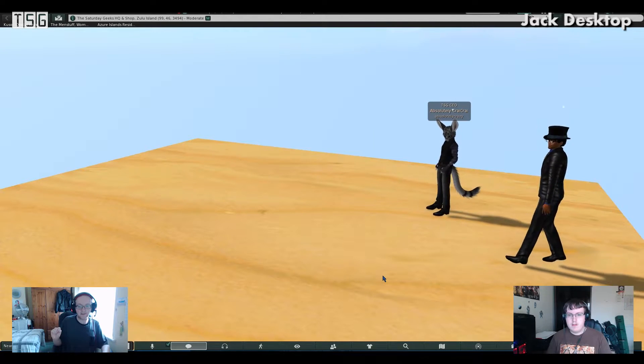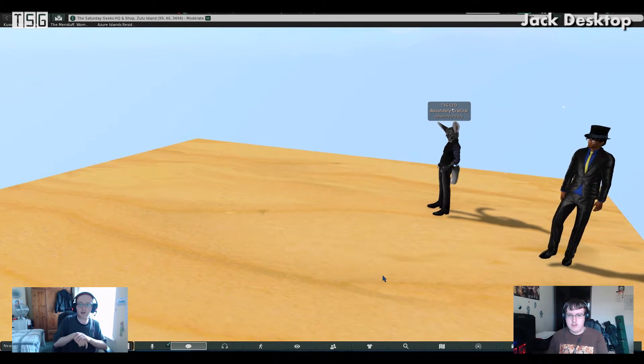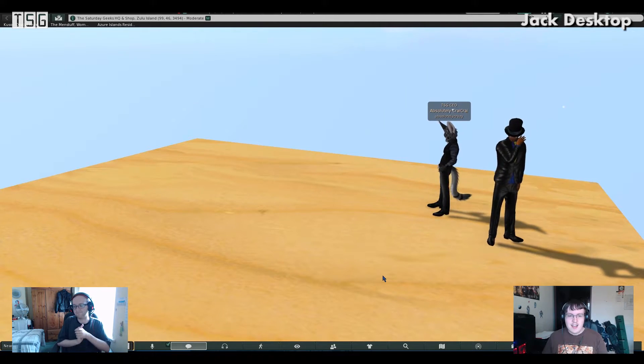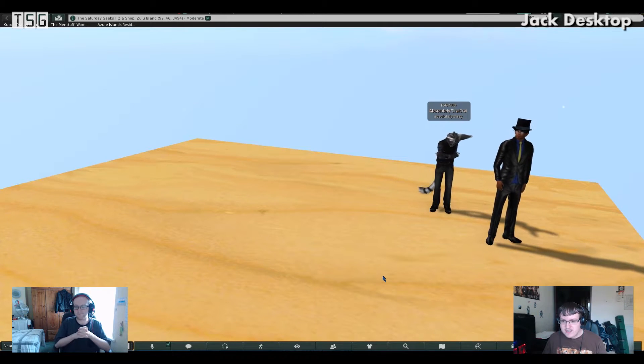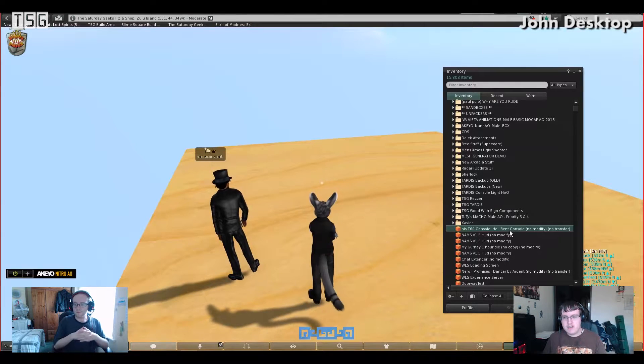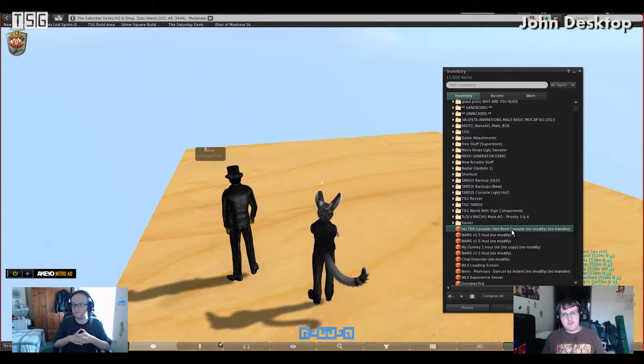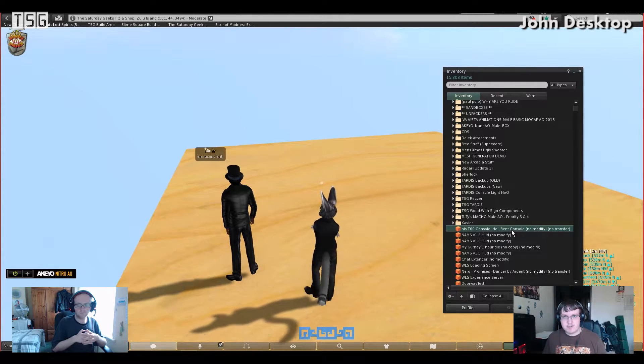We're going to switch to John so we can show how we're going to do this. Okay, hello and welcome. I've got here a redelivery of the Hellbent console that we reviewed quite a while back. I'm going to pretend as if we've just gone ahead and purchased an NLS product from their store.